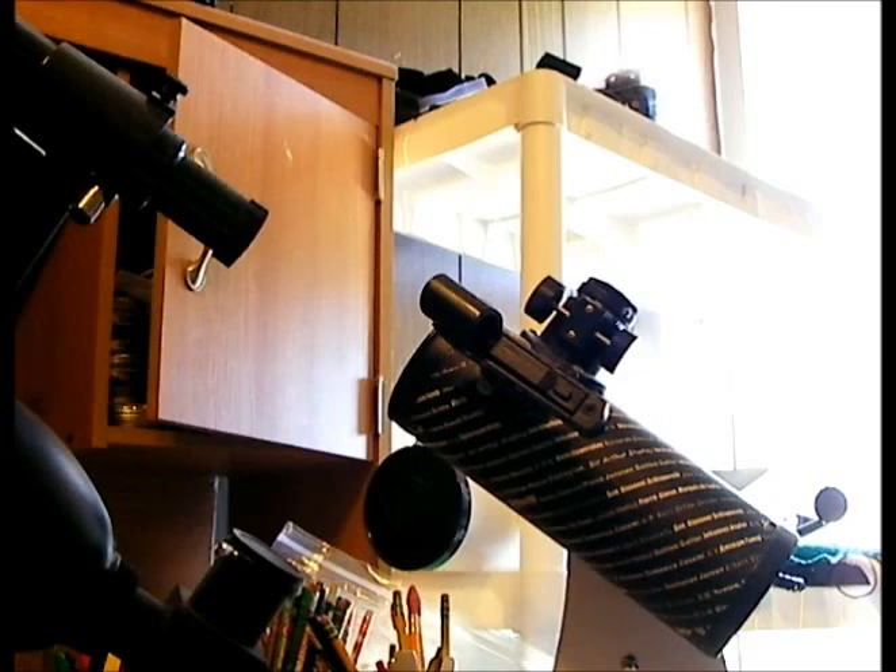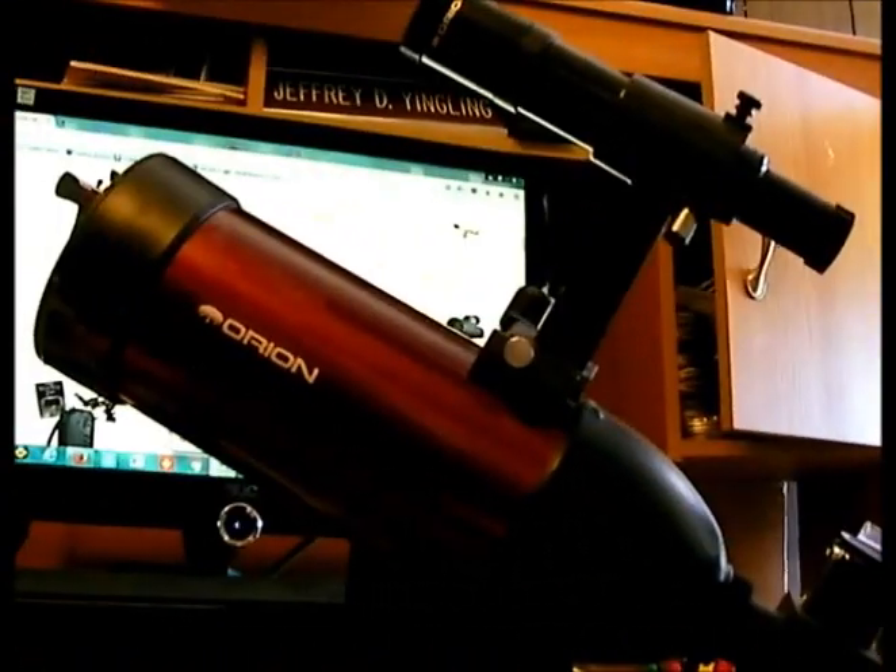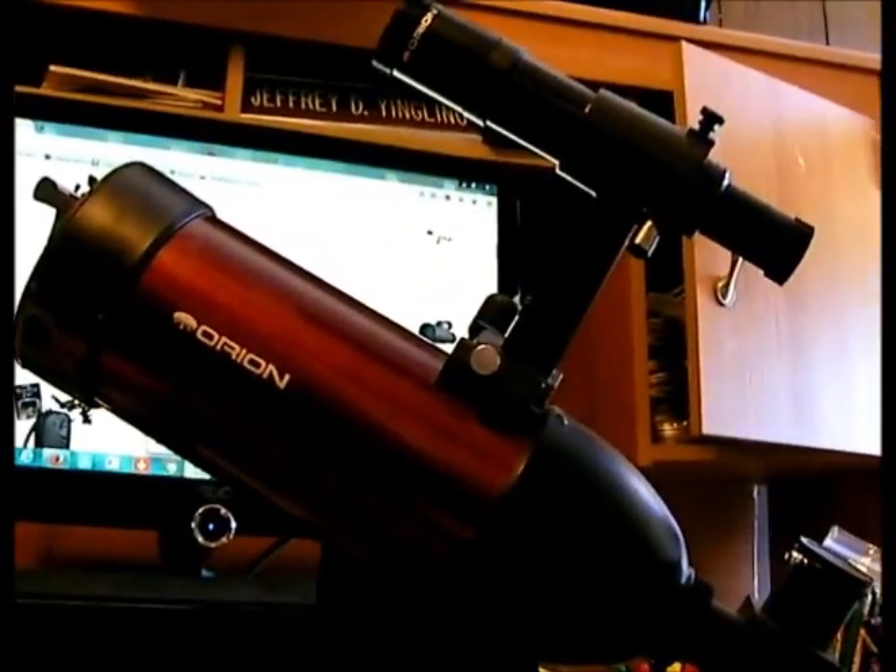A reflector is fine for stargazing and astronomy, but it's not fine if you want a tool to use for a wide variety of purposes.